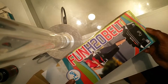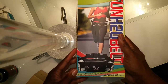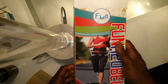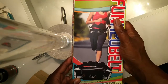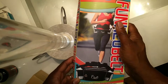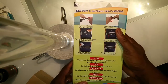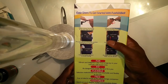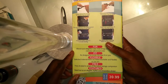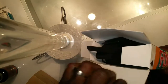We have the H2O belt, which comes with two water bottles, an elastic waistline belt, and a pocket for your phone, plus a little slit for your earphones. You can also extend the straps.